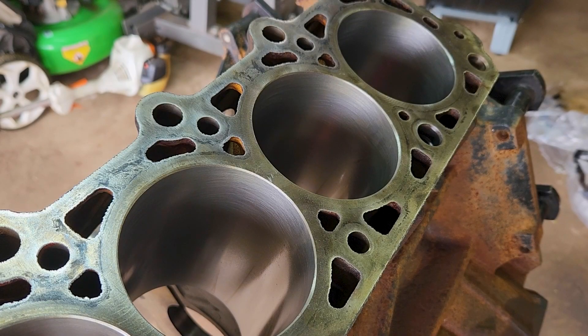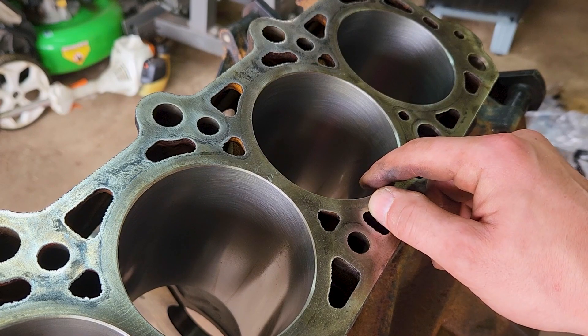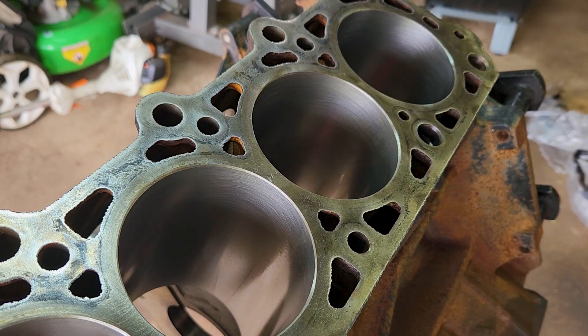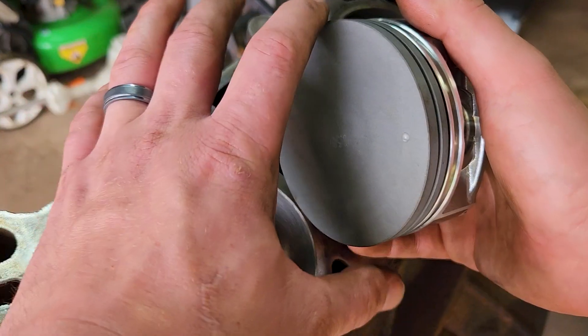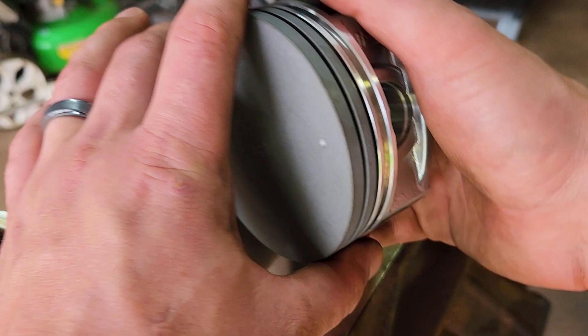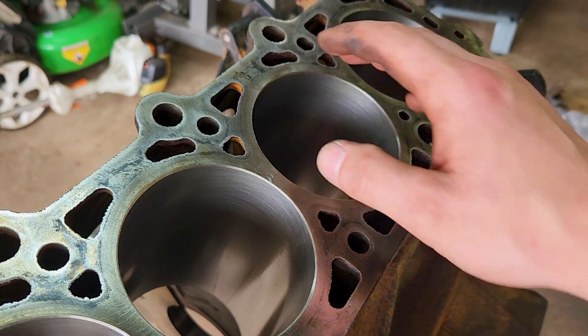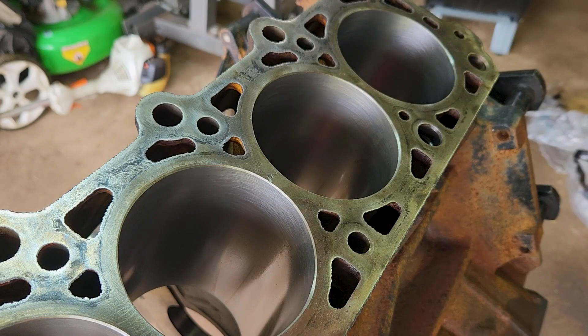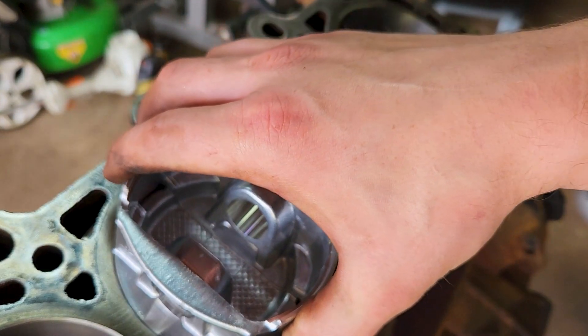We're going to take a look at what the machine shop did here. The reason I had to go with oversized pistons is because the cylinder walls had some scoring from metal shavings going through this engine. What they do is I give them one of the new pistons, they measured the diameter of it, and they cut these cylinders out to match the piston. From what I can tell, clearances feel pretty good.